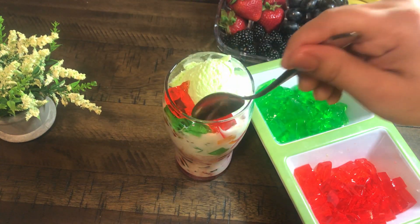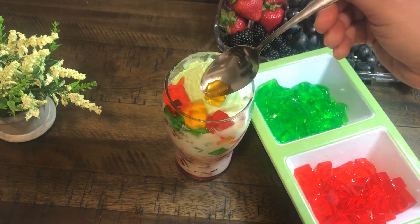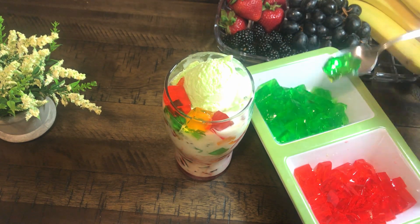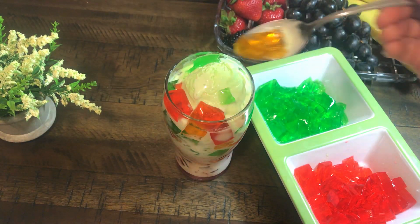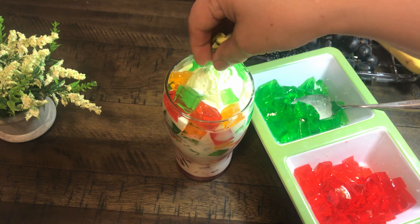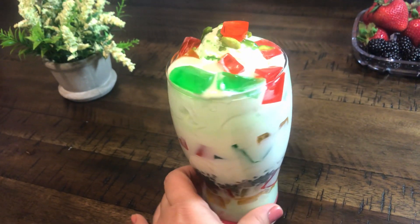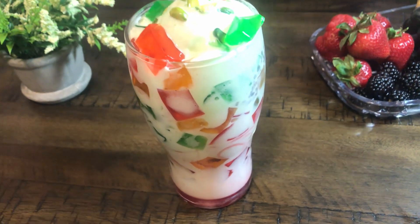We are ready for the final look. This is very delicious — you must make it. It will be very refreshing. We will add a little bit of ice cream on top. Now our jelly faluda is ready. It is a very delicious and colorful glass. Please try it like this.